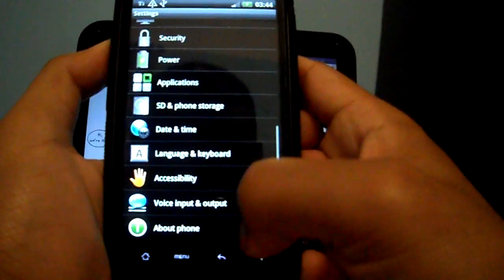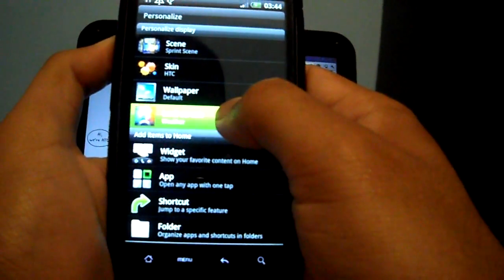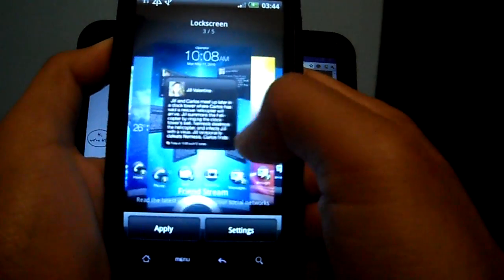Let me quickly show you the lock screen. This is something new on Sense 3.0 and it works fine.